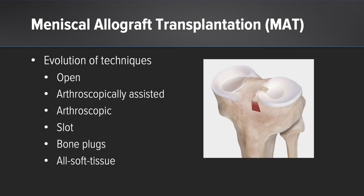Further, our root fixation, which is a critical part of the procedure, has also evolved. We now have slot and dovetail techniques available, transtibial bone plugs, as well as all soft tissue transtibial fixation techniques.